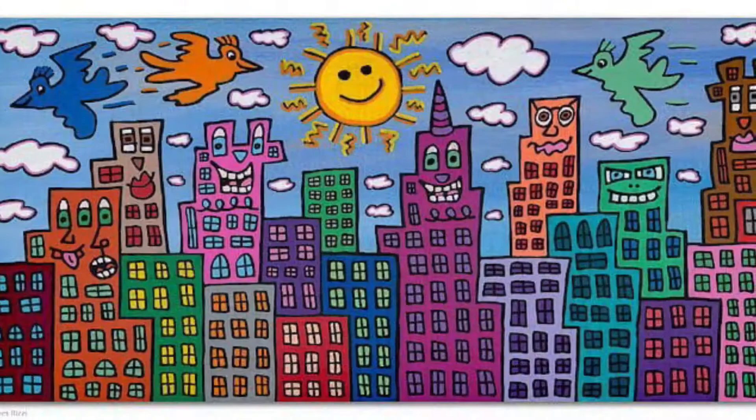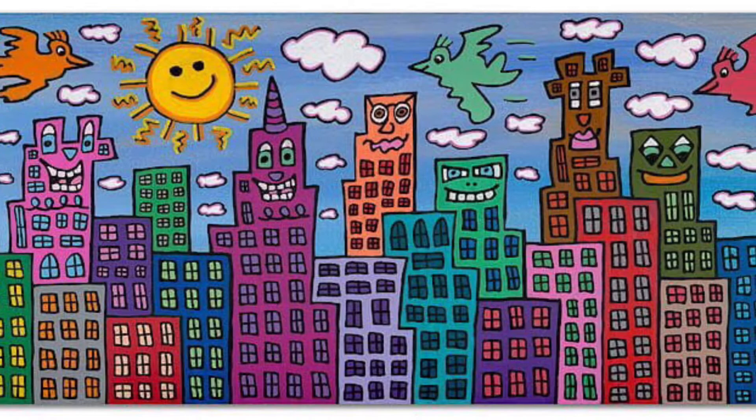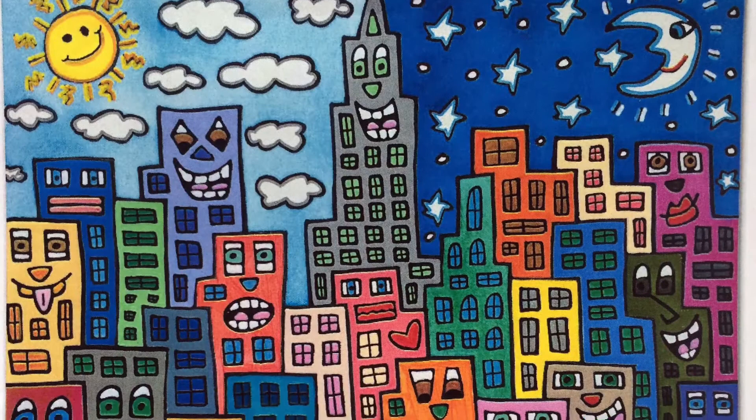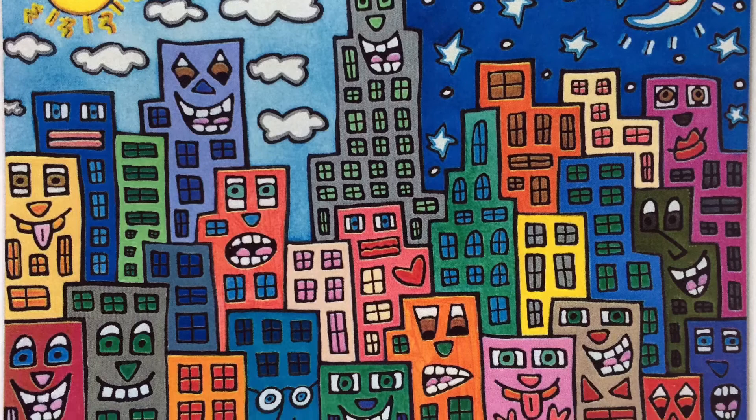Cityscapes show buildings and other things that have to do with being in a city — windows and doors. But what else do you notice about James Rizzi's cities? He also includes silly, happy, funny faces on his buildings. This gives his artwork so much personality.